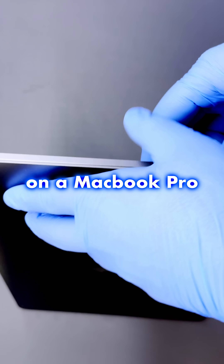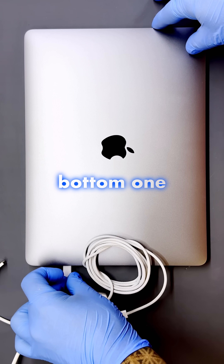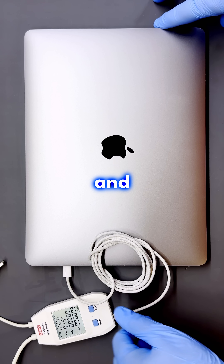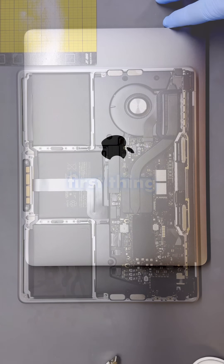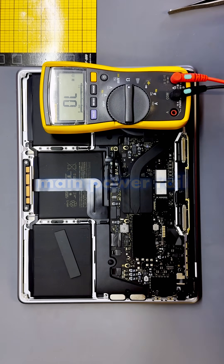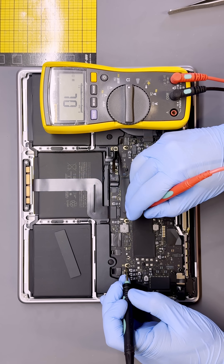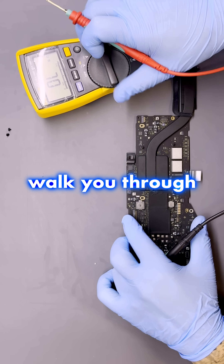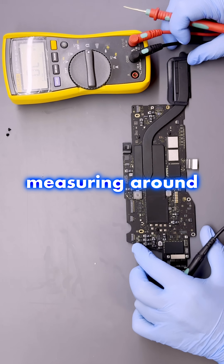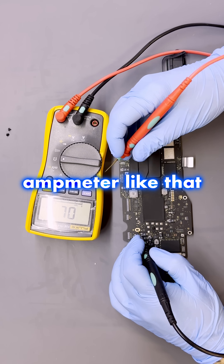Today we're working on a MacBook Pro A2338. On either the top or bottom USB-C port it shows 5 volts and 450 milliamps. First thing we always do is disconnect the battery and check if we have a short on the main power rail. I'm going to walk you through my standard procedure of measuring around.